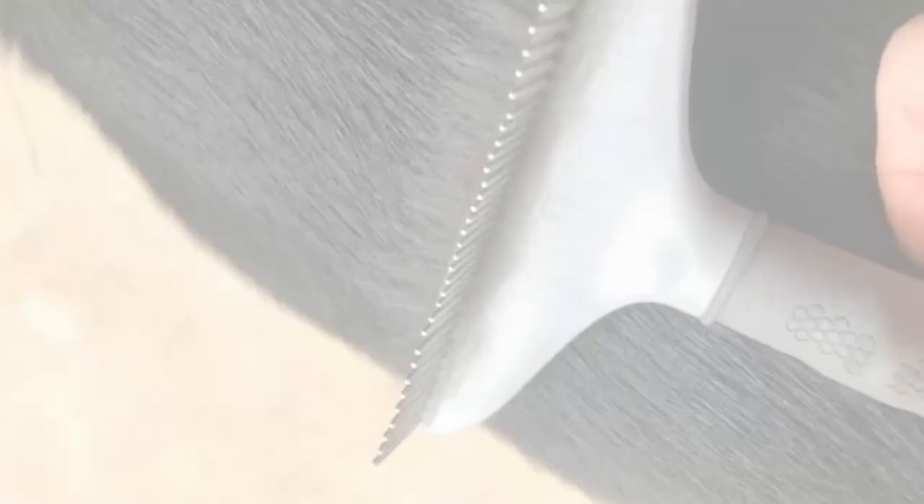The pins have rounded tips to prevent discomfort, and their spacing prevents them from pulling hair. This is not particularly useful for dogs with short coats, but it works well for those with longer, thicker hair. While you may only use a deshedding tool once per week, the grooming rake can be used daily for a few minutes to save longer grooming sessions in the future.